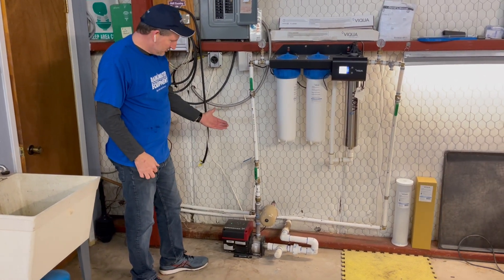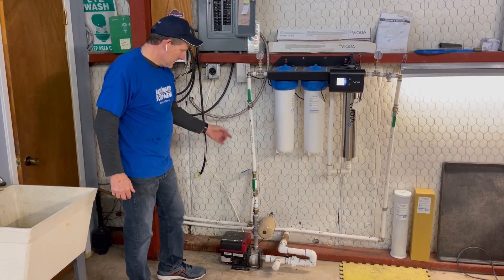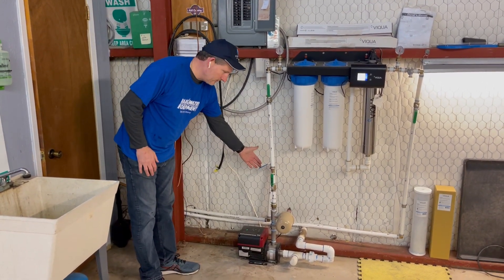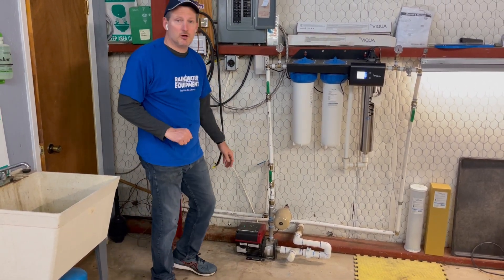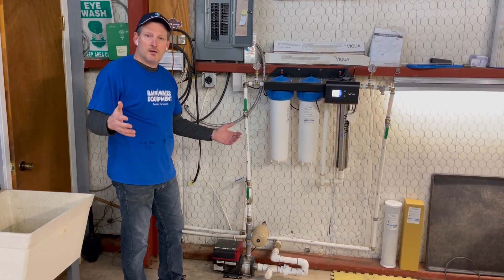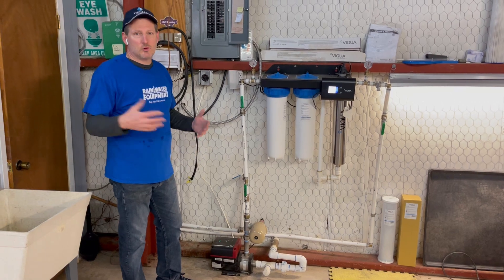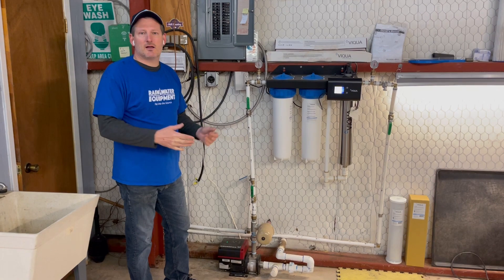This pump is set up so it can push well water or rainwater. The green handles on the piping indicate rainwater coming in from the water tank; the blue handle is the well water. The well water has been turned off for about a year — the green handles are open because we've been successfully using rainwater at this location without having to switch back over to the well, since we're catching enough water off this structure.